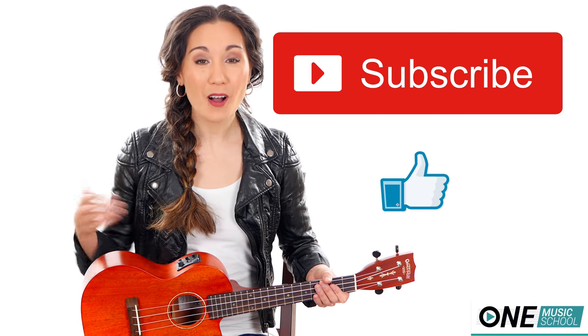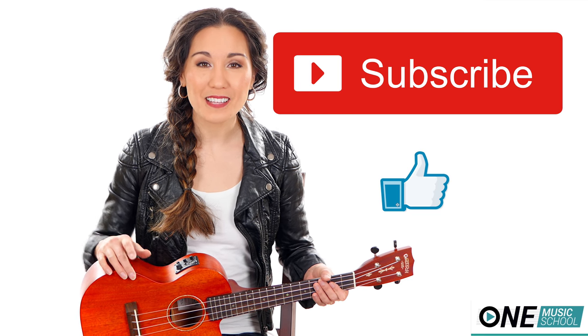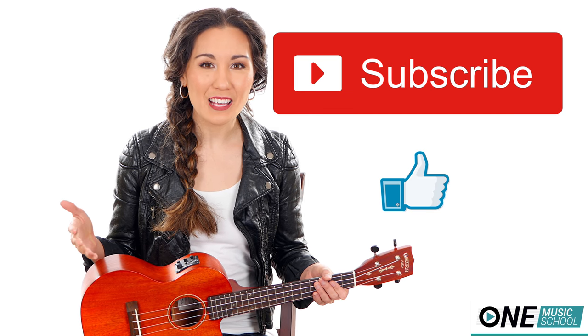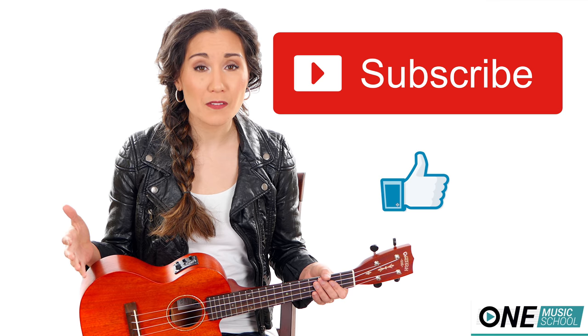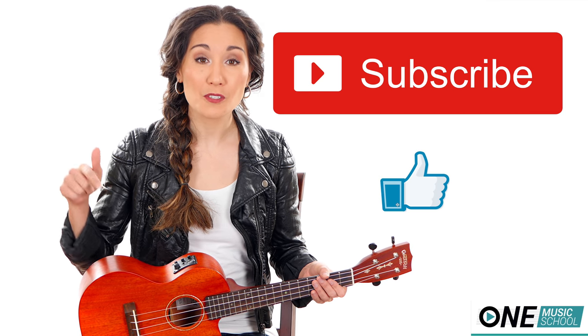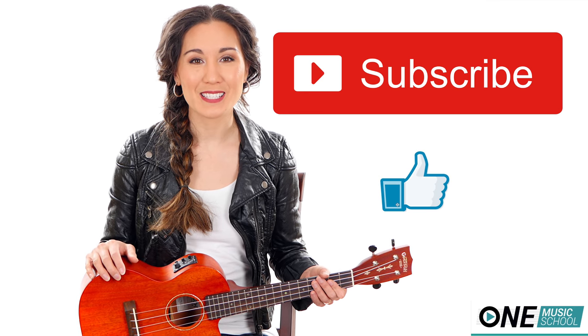Don't forget to give this video a thumbs up, and subscribe if you haven't done so already — it lets me know you like these videos and that you'd like to see more. I just really want to thank you so much to everyone that has left really beautiful and positive comments, not only to me but also to each other. That speaks volumes about who you are as people, so thanks for spreading the positivity.